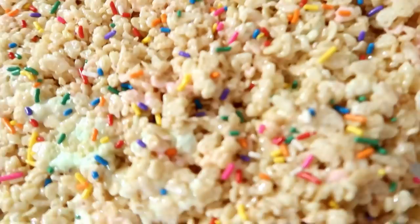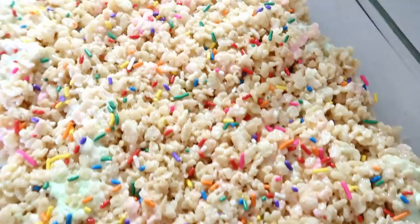Rice crispy treats are always one of the easiest and simplest things to make, but they are one of the best things — my absolute favorite.